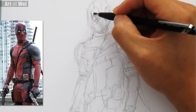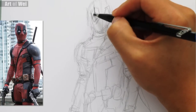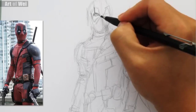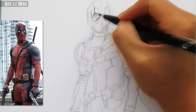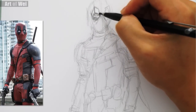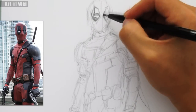Alright, starting back on the head. Let's just start shading. I am using a 4B mechanical pencil. A lot of you guys have asked about this, but if you watch my other videos, I talk about this pencil a lot. So let's just go for it.